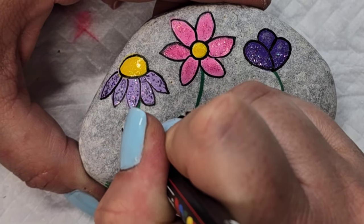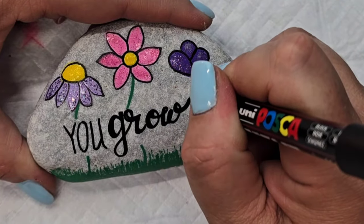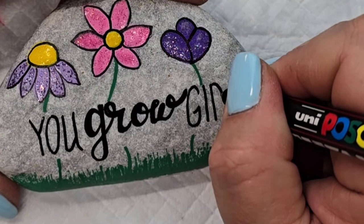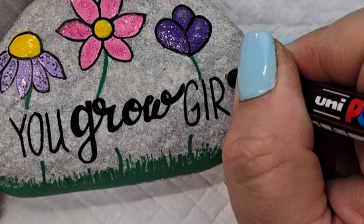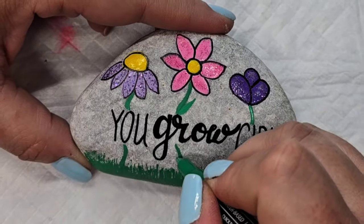I thought it was so cute for spring and also really inspirational — you're kind of cheering on your fellow female. You go girl, you grow girl. And that's kind of the goal, right? We all want to grow, we want to get better, we want to be a better version of ourselves — so, you grow girl.